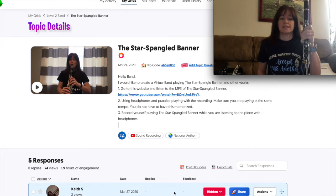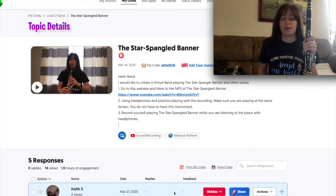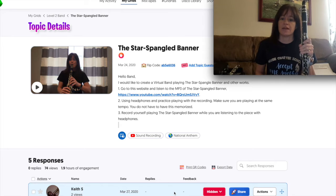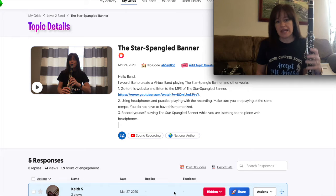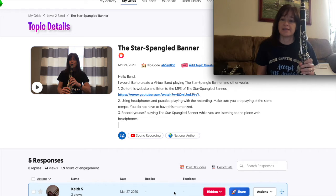First off, it says I would like to create a virtual band with all of us playing the Star Spangled Banner. What that means is everybody's going to record themselves at home and then we're going to compile all the videos together and make one video, with lots of little windows across the video page with all of us playing and uniting in the Star Spangled Banner in sound.